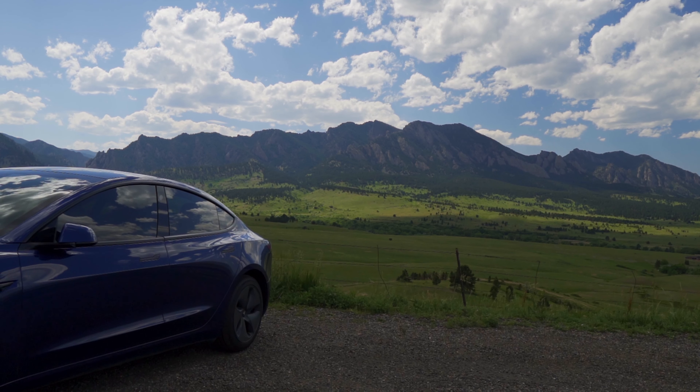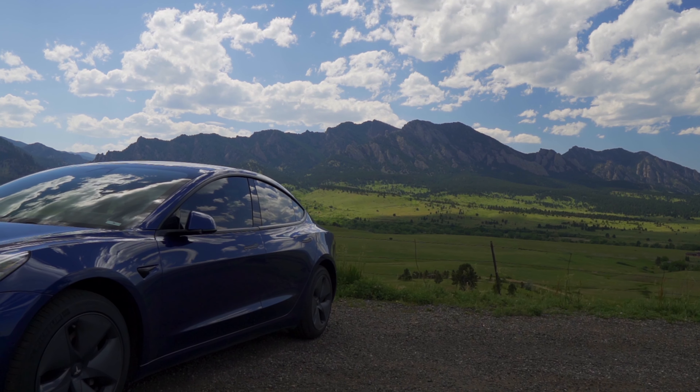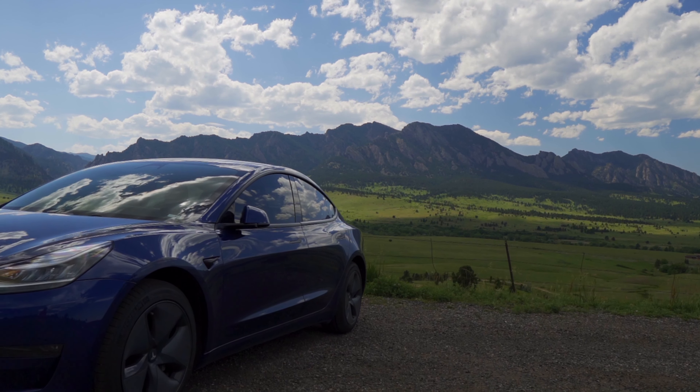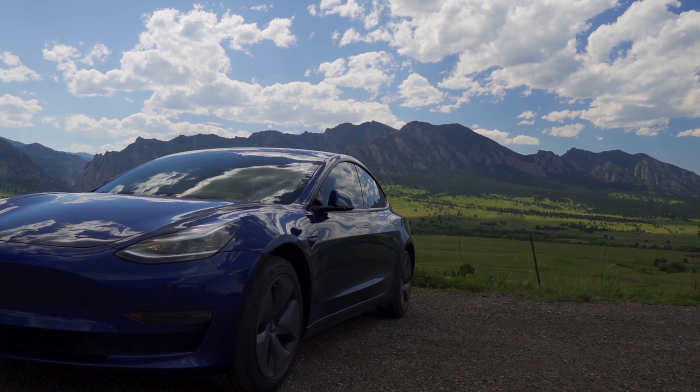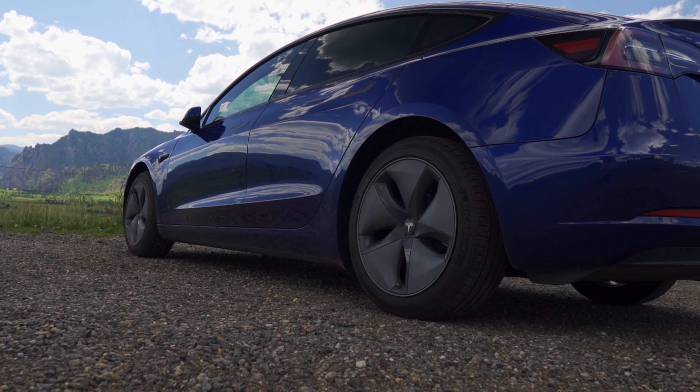The second modification that goes along really well with the chrome delete is some window tint. This really completes the look of the car, limiting visibility into the cabin and making people focus their eyes on the actual shape of the car. I paid $240 for the tint on my car, which is a 25% ceramic tint. A 25% tint means that 25% of the light can get through it and 75% is rejected. I got this tint professionally installed at a local tint shop.